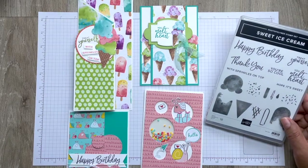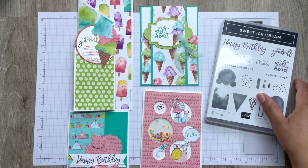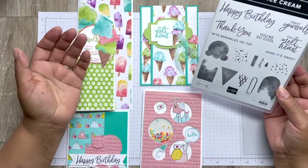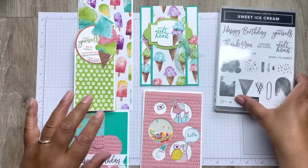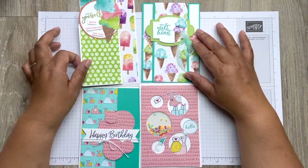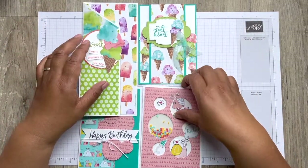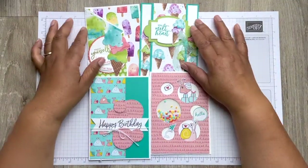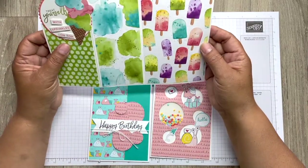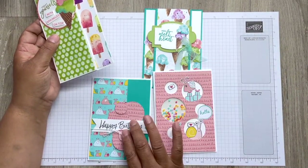Hello, this is Dani and this is Dani Design Studio. This is the July class in a box using the sweet ice cream stamp set, which you could have purchased on your order or you could use any stamp set you like. We are doing four cards using the lovely ice cream papers and the snail papers, which are both retired now. This is two fun folds, a shaker card, and a standard card.